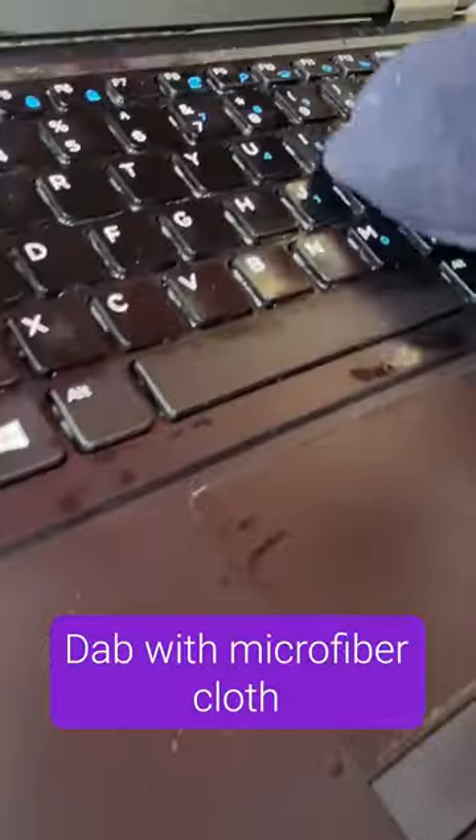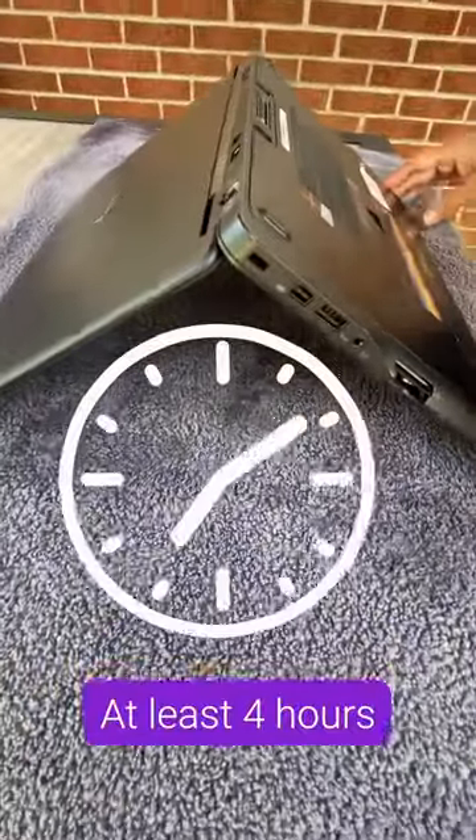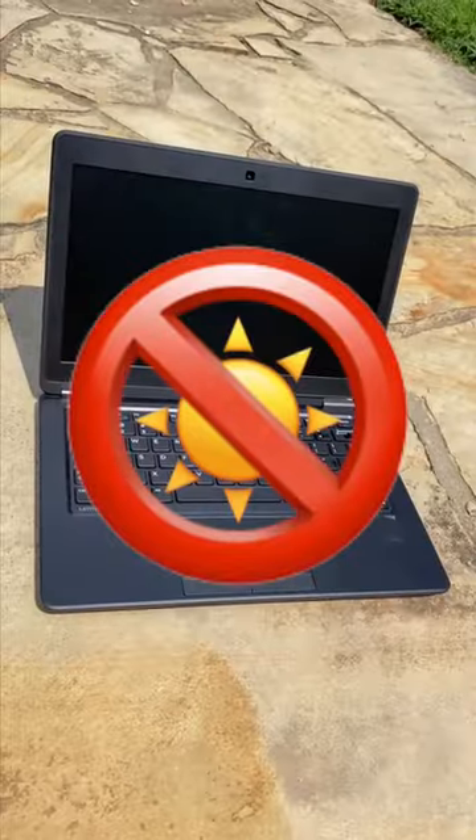Now dry and drain your laptop. Dab it with a microfiber cloth to remove any excess liquid, then turn it upside down and place it on a towel for at least four hours. Don't use rice, a hair dryer, or leave it out in the sun.